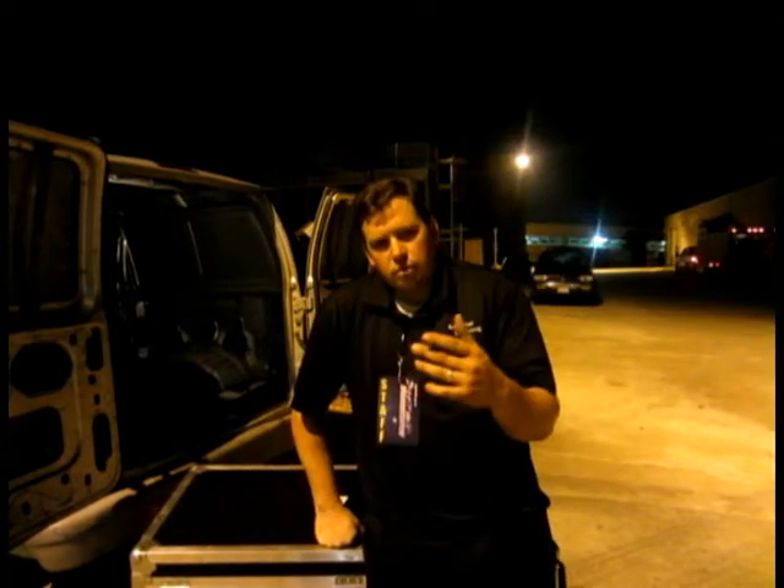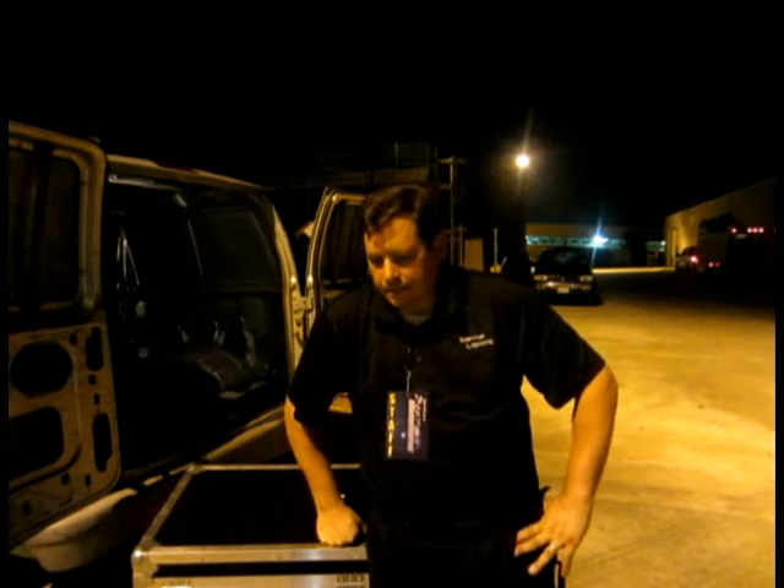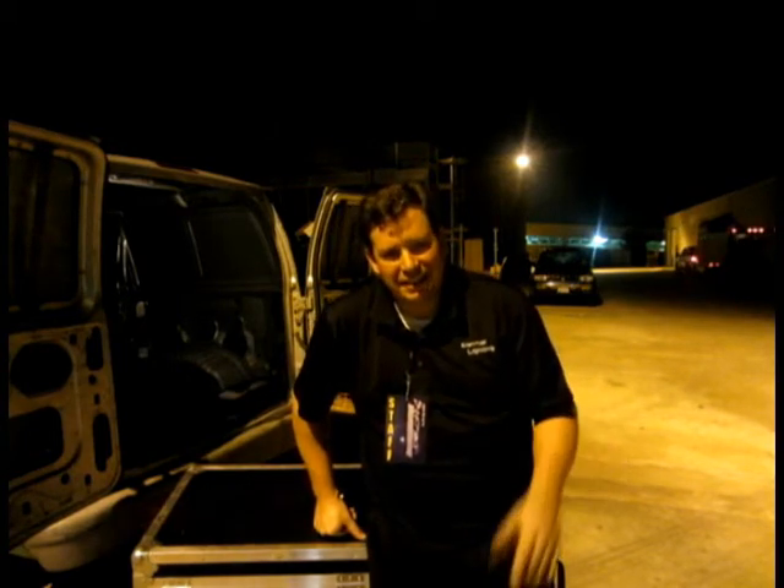Hey guys, what's happening? This is DJ Rock'n Rob, and a lot of you guys already know that I am really strong. Some of you have actually even seen it in person. I'm making this video because this box is too heavy for me — I can't lift it. So when I say I can't lift something, that's kind of saying something, or at least I think so.